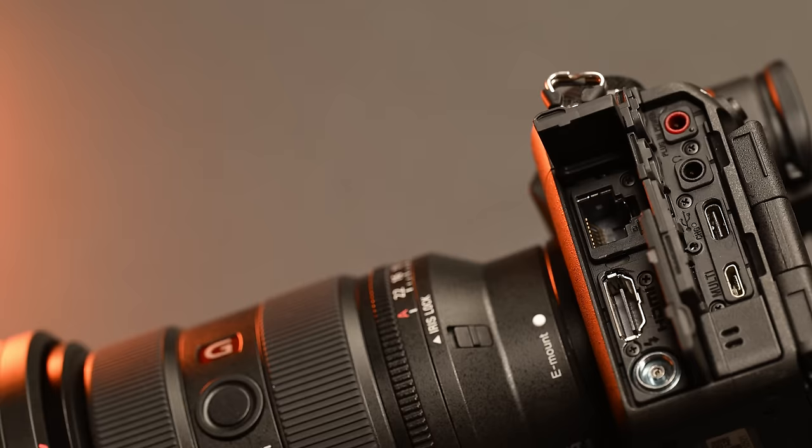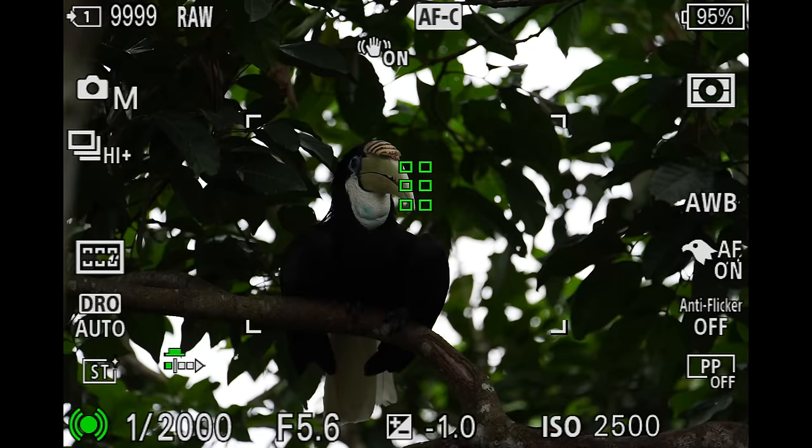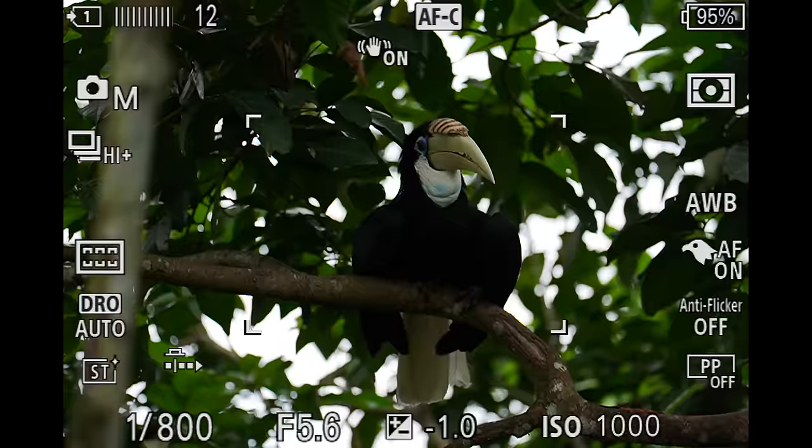I also like that every port has its own door. On some camera systems there are rubber flaps you have to peel open for multiple ports. Hopefully other camera companies adopt what Sony's done here. The buffer does fill up relatively quickly, but you're getting 200, 300, 400 shots before it starts slowing down. I noticed this shooting birds at the bird park — at first I thought the buffer wasn't great, but then I realized how many images I'd just captured. We'll talk about CFexpress Type A write speeds shortly.